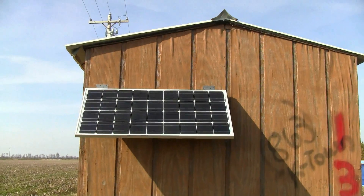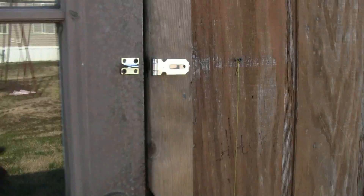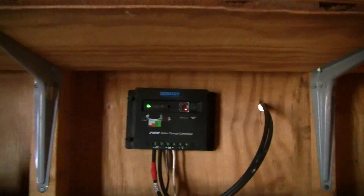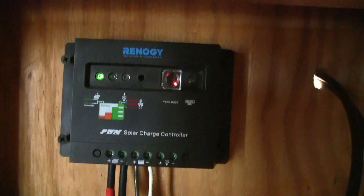12 volt panel. I'll take you inside and show you the inside of the building. As you walk in, you'll notice it's still kind of bright in here — that's because we've got this full window in the door. But still, I wanted power out here, so I bought the Renogy 100 watt 12 volt kit.